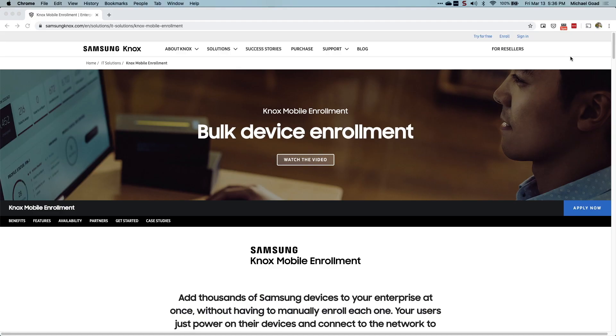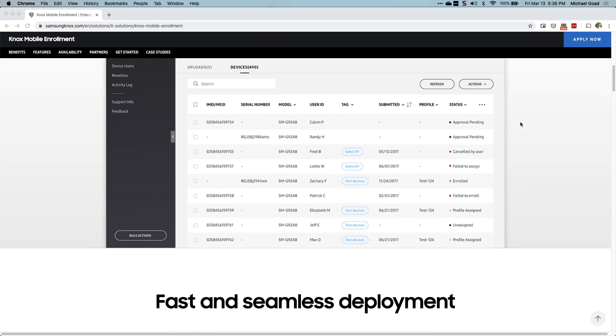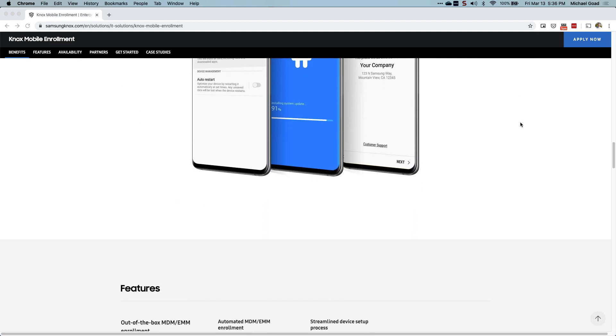One thing to point out: you're going to notice Samsung devices aren't part of Zero Touch, and I really don't see that changing. The reason is Samsung actually has their own provisioning tool called Knox Mobile Enrollment. If you're looking to utilize a program like Android Zero Touch for Samsung devices, Knox Mobile Enrollment is what I'm going to recommend you look into. Very similar idea — opening a device, hitting Wi-Fi, and having the device provision itself — it's just that Samsung has their own tool to do so.